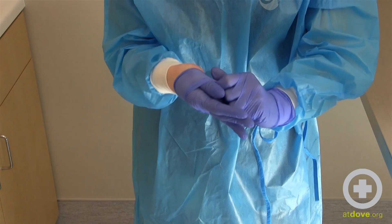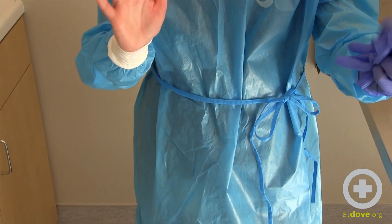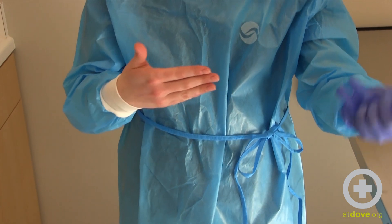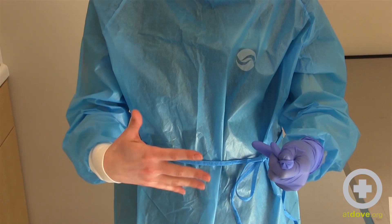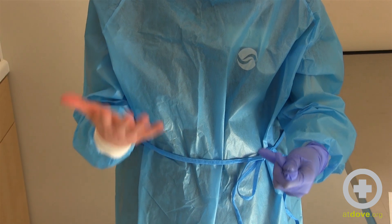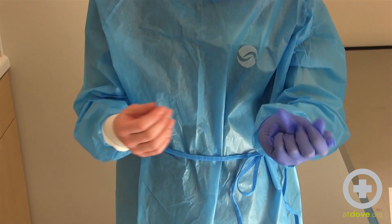You're going to work this down and then pull your dirty glove off into your other hand. This is now your clean hand and dirty glove in dirty hand. If you accidentally touch any dirty or contaminated part, make sure that you wash your hands or use an alcohol-based hand sanitizer.